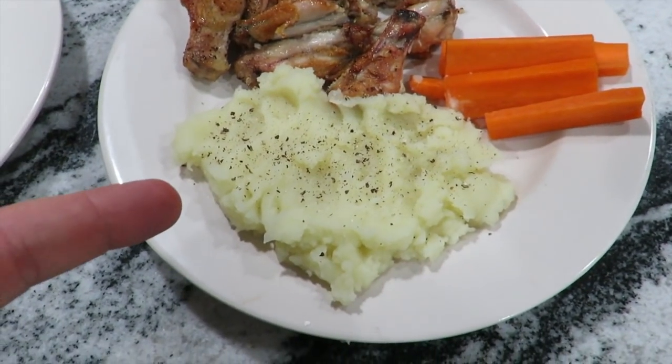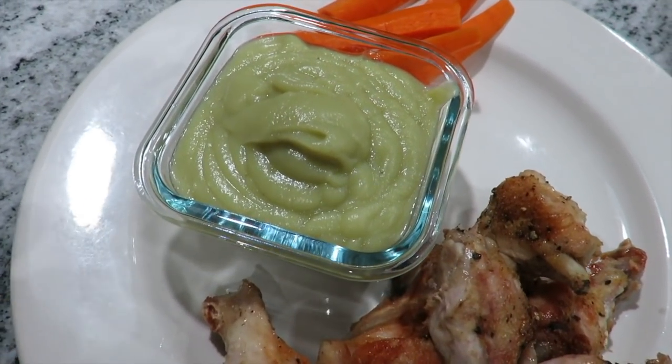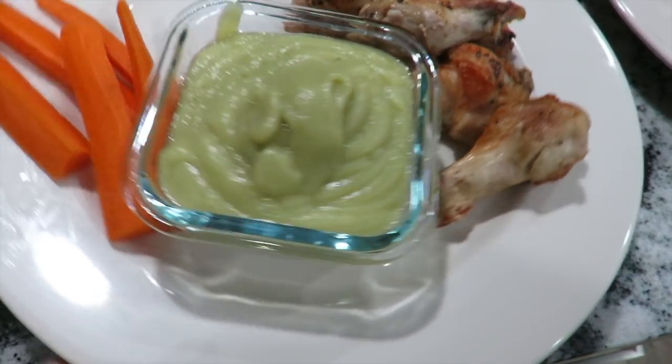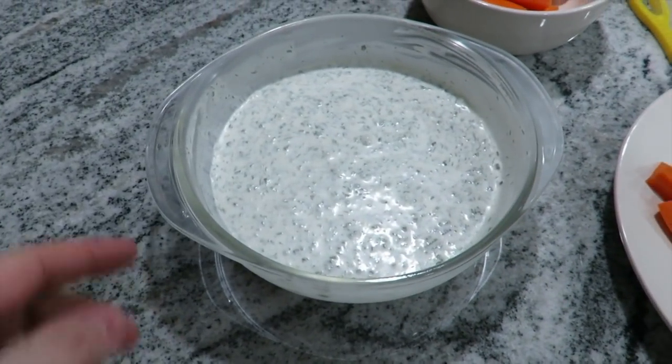So here's the difference — you got one that's got the traditional potatoes and you got the one that has the sweet potatoes. They kind of look green tonight and I don't know why, that's just weird, maybe it's the lighting. So you got that going on for you, and then we've got the ranch right there.